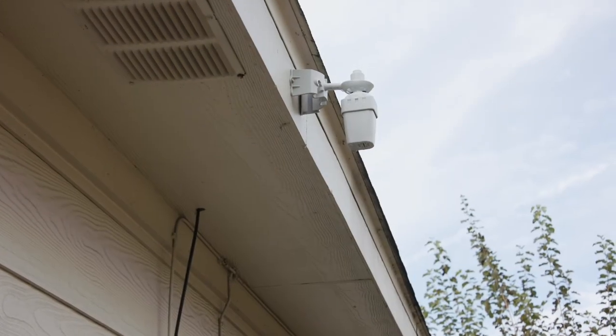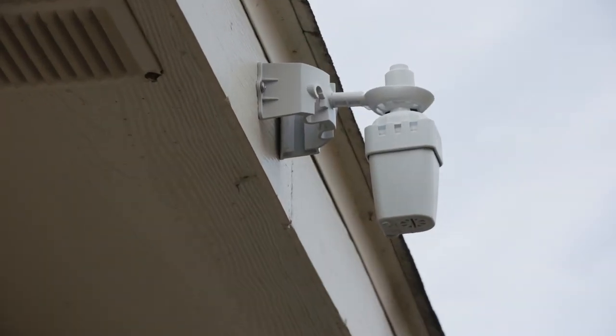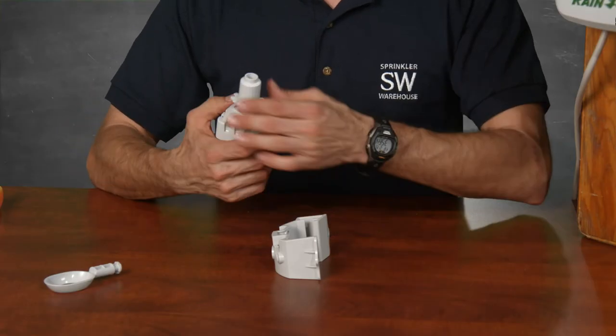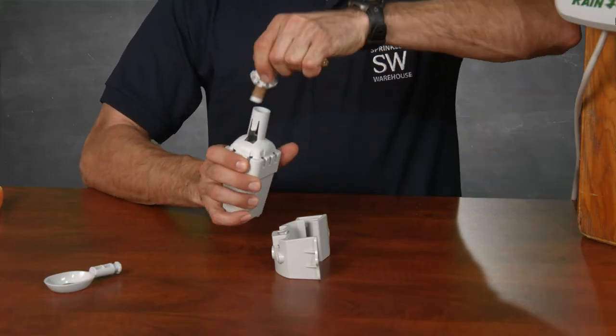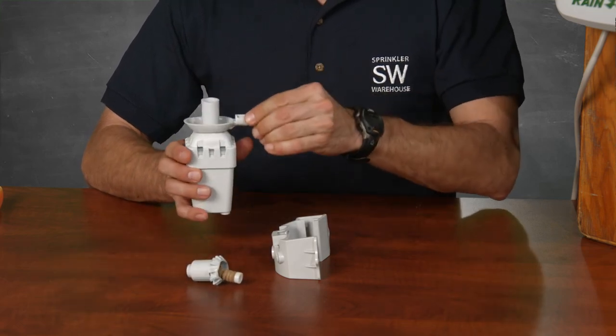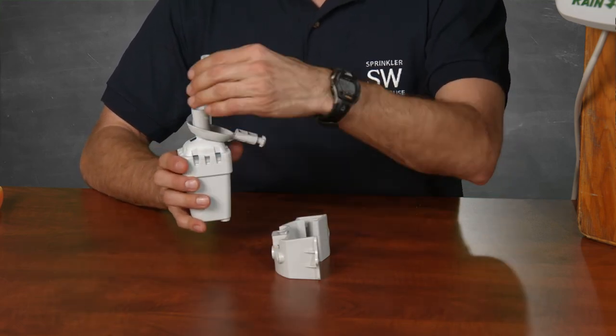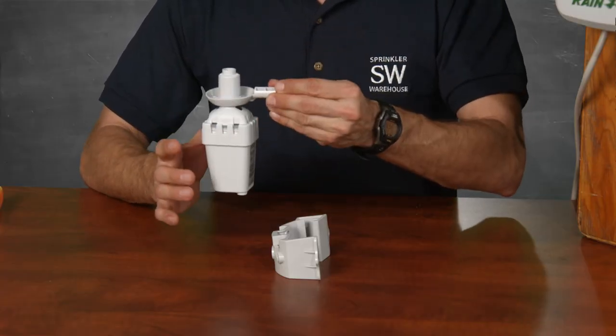You'll want to mount the sensor high enough that it doesn't receive water from your sprinkler system, and it should be somewhere that it will be able to receive rain without being blocked by a tree or a structure. Recommended places are at the top of a fence or the eave of an existing structure. Now here's your sensor — you're going to twist and pull this part off, take your extension arm, place it in, and reattach this part.